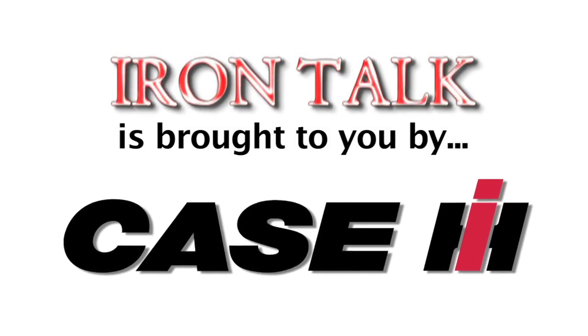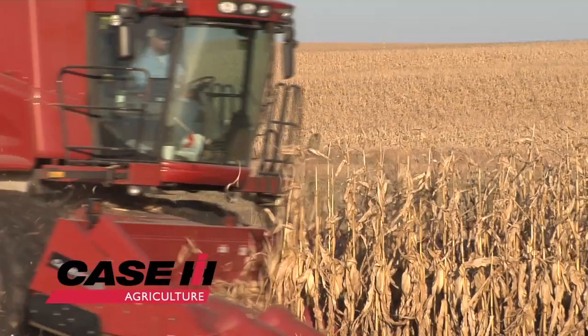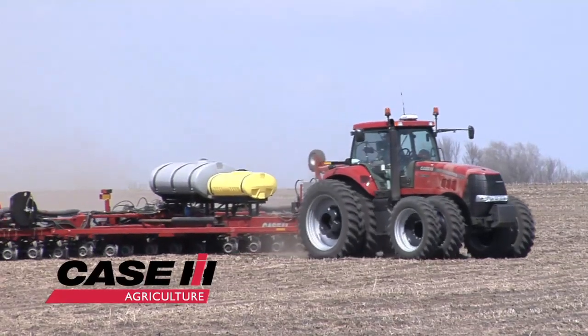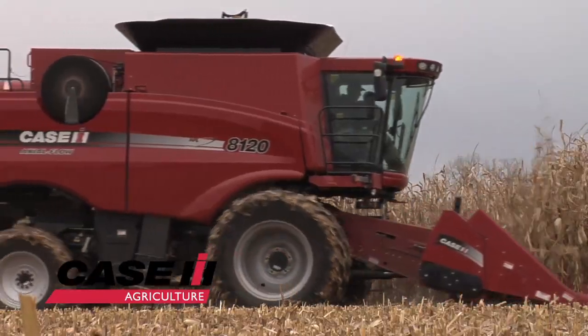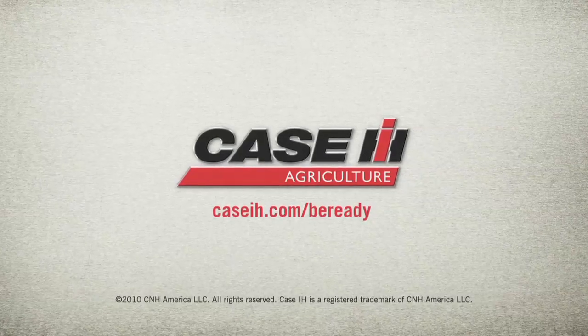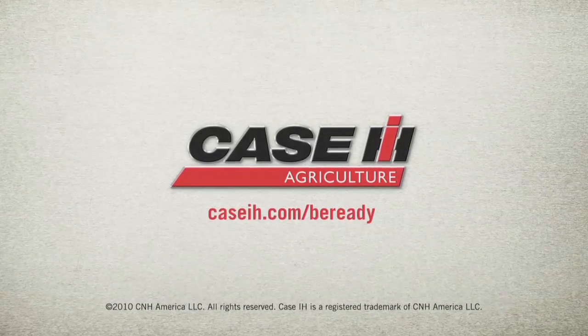Iron Talk is brought to you by Case IH. The world of farming is changing. From the power and versatility of Steiger and Magnum tractors to the legendary reliability of Axial Flow Combines, Case IH can help you be ready. To learn more, visit caseih.com/be-ready.